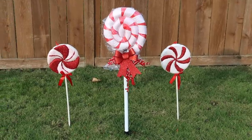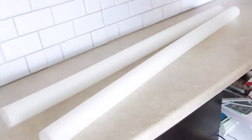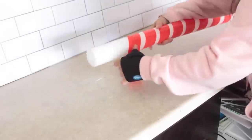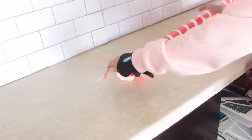I currently have my pool noodle lollipop inside my house rather than outside and it still looks really nice. For our next DIY, you're going to take two white pool noodles and some red duct tape from Dollar Tree. Do the same wrapping as before. I recommend moving the pool noodle rather than the duct tape when wrapping — that way you get the tape nice and tight without creases and bubbling. Roll the pool noodle more than you roll the duct tape around it.